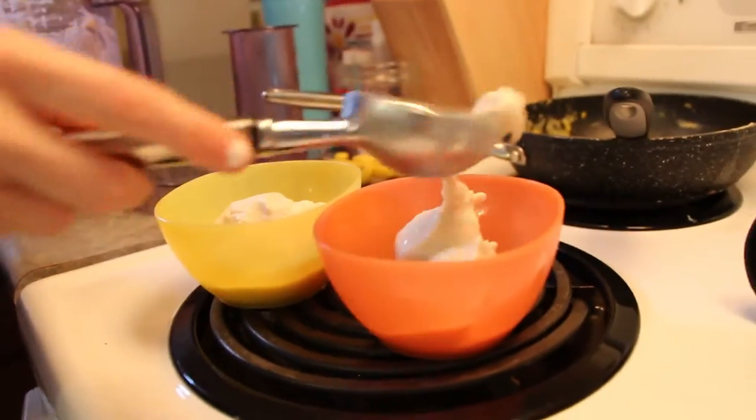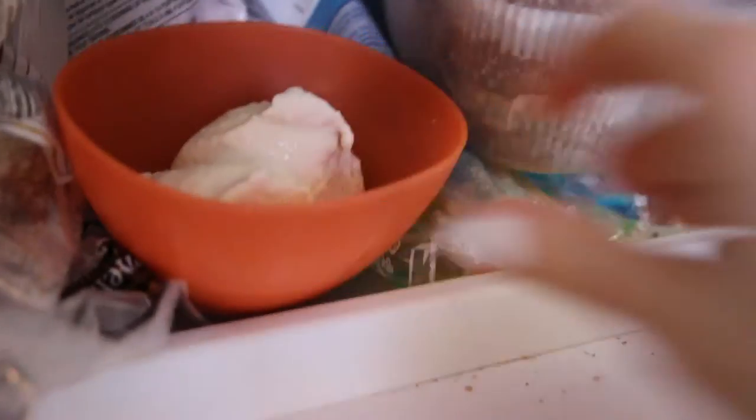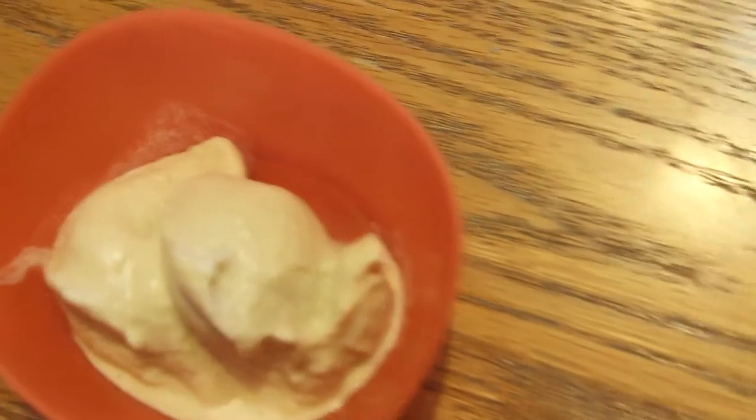I took an ice cream scoop and scooped it into some bowls and put it in the freezer for about an hour. If you don't put it in the freezer it'll be a bit more soft serve. Putting it in the freezer for an hour made it the perfect consistency for ice cream.